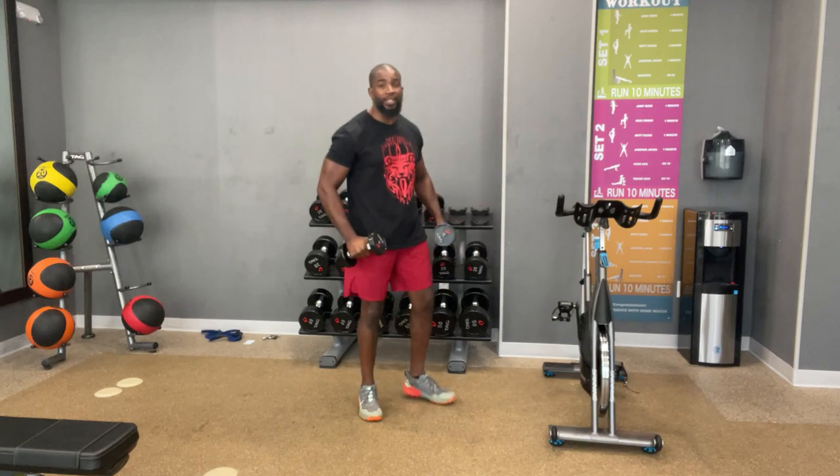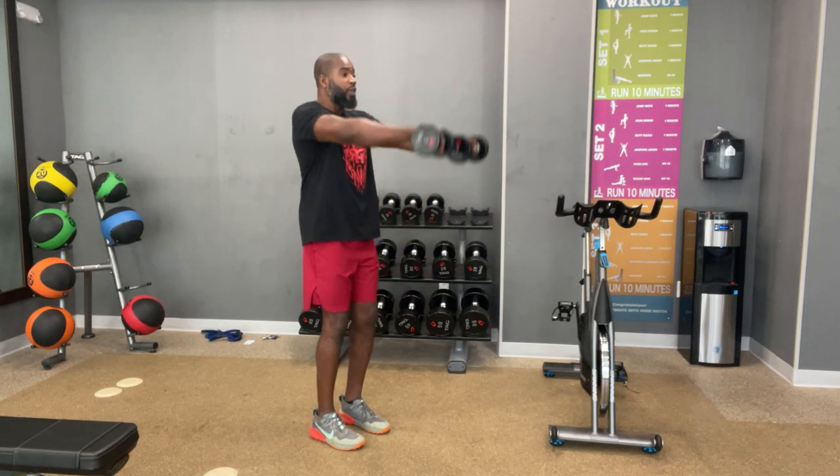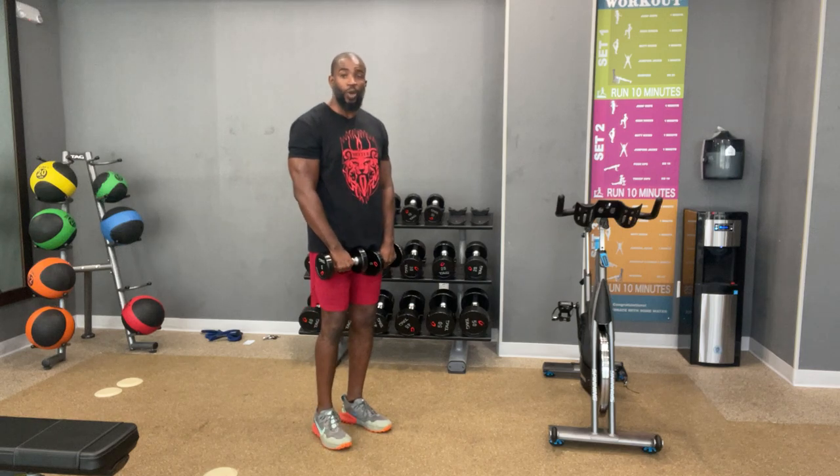I have some five-pound dumbbells. Here's the first move we're going to work on — very simple. I'm going to lift the weight up to the front and come right back down. We're going to do that for 12 reps. We're going to go in three, two, and one.